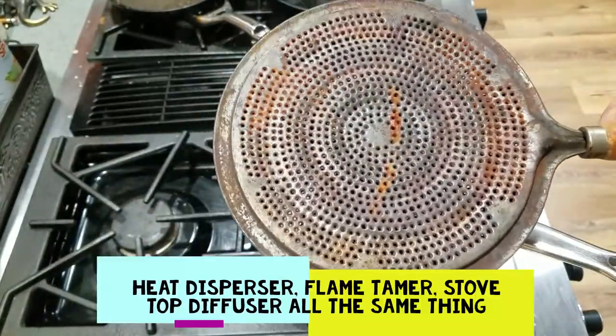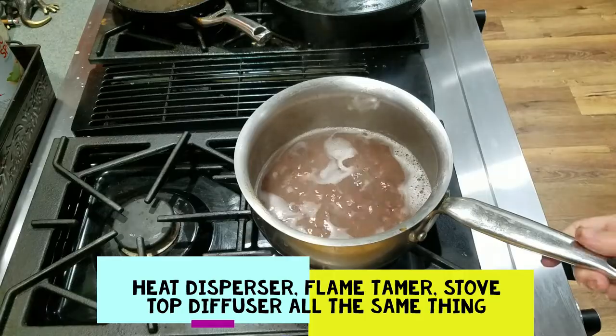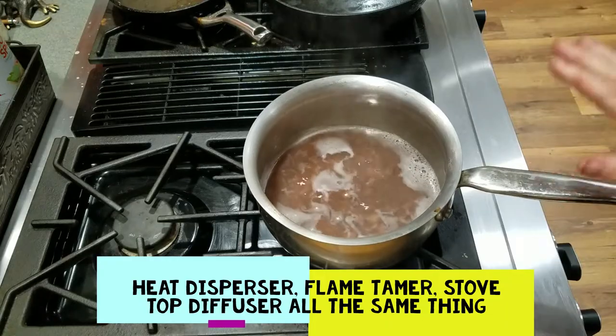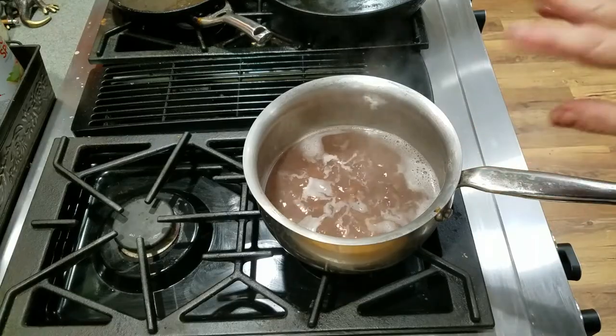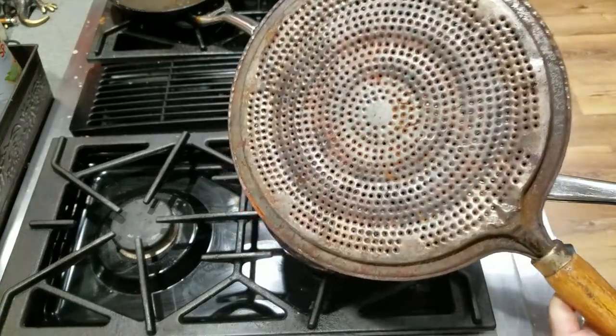What this is is a heat disperser, and what it's used for is — those of you that have gas stoves are probably familiar with the fact that you can't always simmer something. It seems like you're boiling it or it's not moving at all.